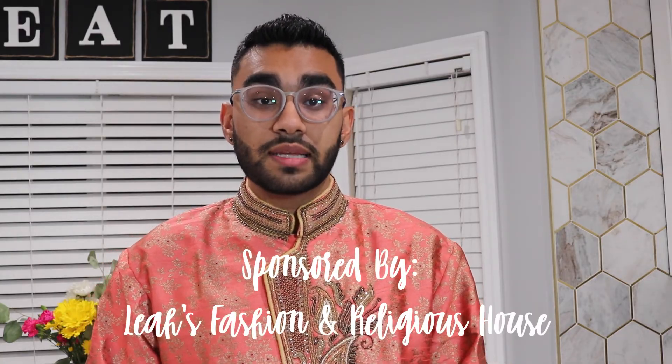If you guys have made it to the end of the video, I really want to thank you for watching and learning something new. I love putting these videos together because they really teach the younger generation — and even older people who might not know — how to do these things by themselves. If you're interested in visiting Leah's Fashion or calling them, please check my description box down below. If you enjoyed this video, please give it a thumbs up, subscribe to my channel to join the Matthews Guyanese Cooking family, drop those comments below, let me know what your Diwali plans are, and let me know what I should be cooking up next. Happy Diwali, and may Mother Lakshmi bless you guys with eternal blessings!